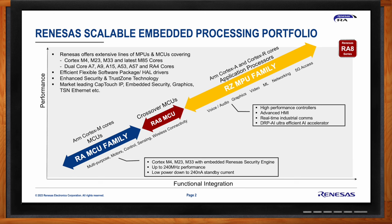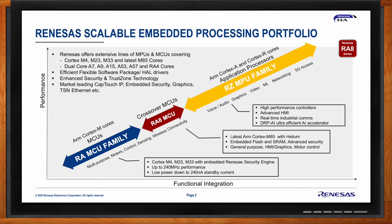The most recent RZ devices also support AI and ML. Straddling these two ends of the performance spectrum is the RA8 MCU series, based on the ARM Cortex-M85 core that brings Helium to this high performance category of M cores. These devices integrate on-chip flash and SRAM as well as advanced security, targeting HMI graphics, motor control, building automation, and industrial automation.